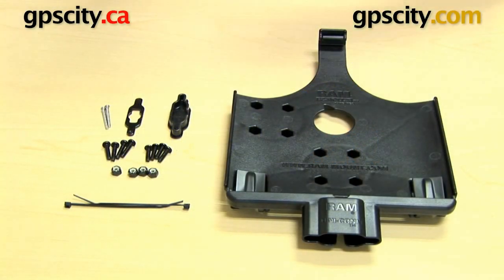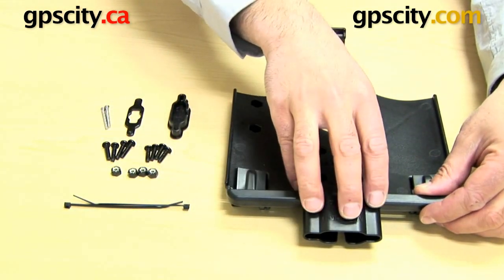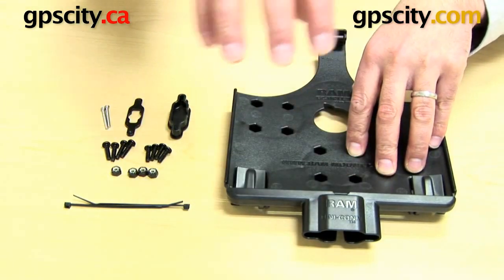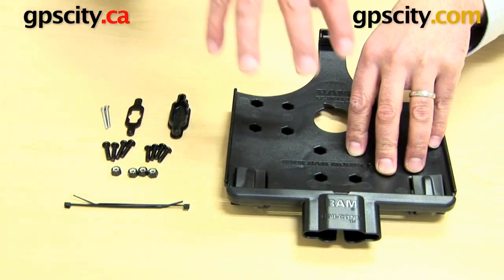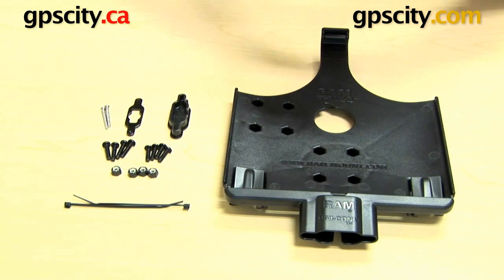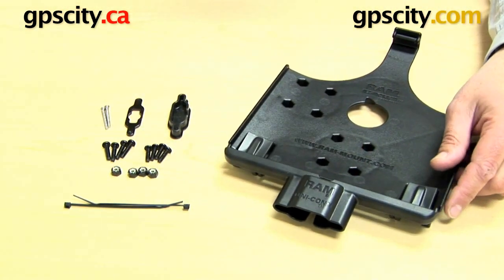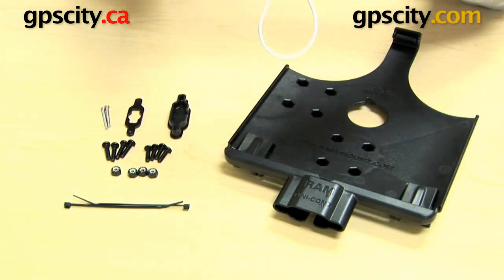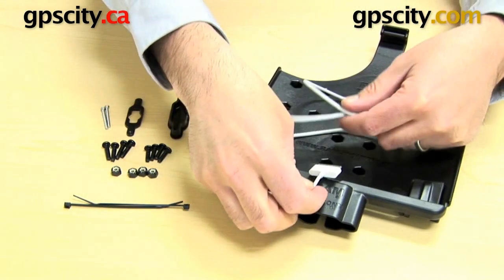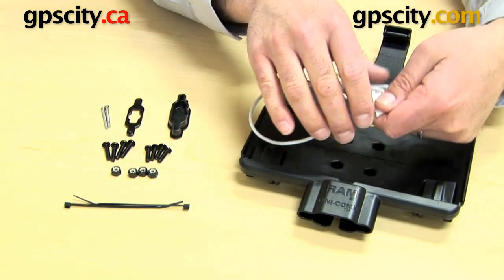Right now I want to show you how to assemble and use the RAM Unicon, which is the universal connection at the bottom of the iPad series cradles that use this Unicon connection. This is the hardware you will need for this cradle — the RAM-HOL-AP8D2. What it really does is allows you to get your white Apple cable and have it permanently connected to the bottom of your cradle, so you now have a permanent connection when you put your iPad in.